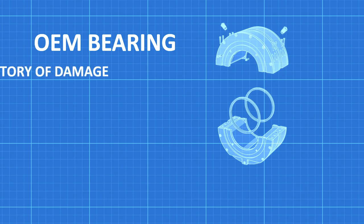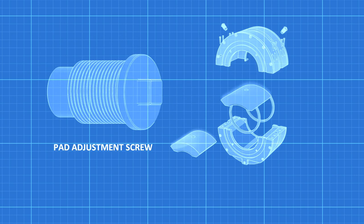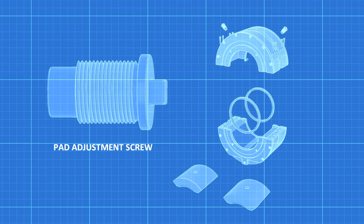This four-pad OEM bearing has a history of damage caused by wear and vibration. Let's examine the pad adjustment screws in the contact area where the pads pivot.